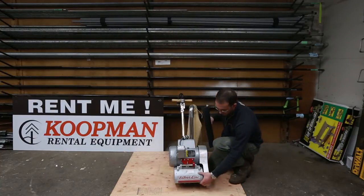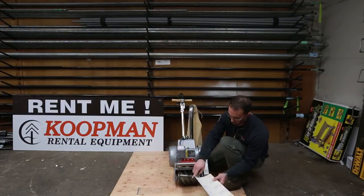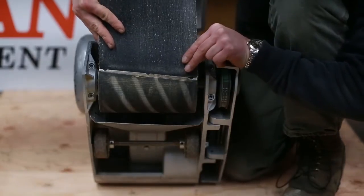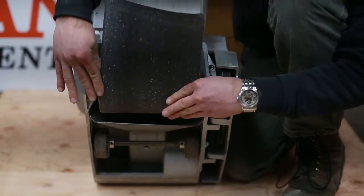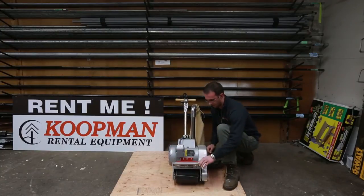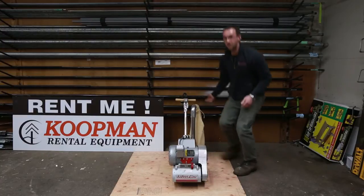For changing the sandpaper, it's as easy as velcro. The pieces that come are pre-cut at a slight angle, so all you have to do is put one end into the channel on the drum and then literally just roll the sandpaper onto your drum. That's all you have to do for changing the sandpaper. Close the door and you're ready to begin sanding.